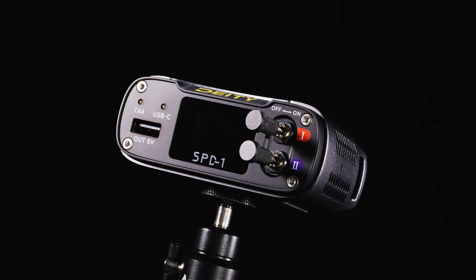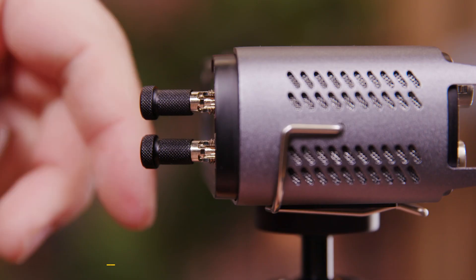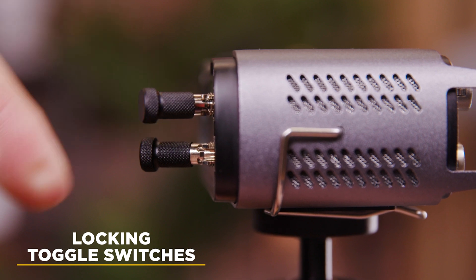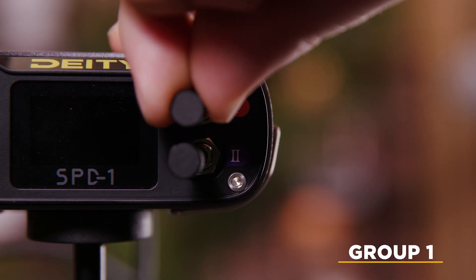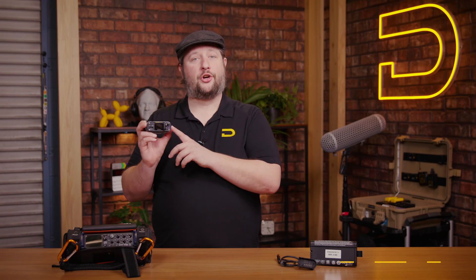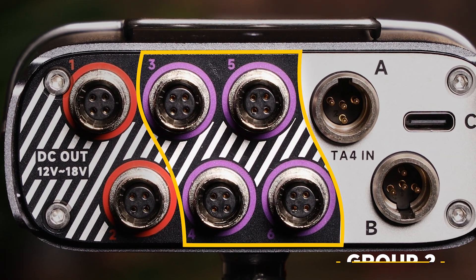Now let's talk about how you operate the SPD-1. Looking at the front, you'll see two toggle switches. Both are locking toggle switches, which means you need to pull them out, rotate, and then let go — it'll lock itself into place. Circuit number one operates outputs one and two; they're color-coded to match. Circuit number two operates in the same manner, but it controls outputs three, four, five, and six.